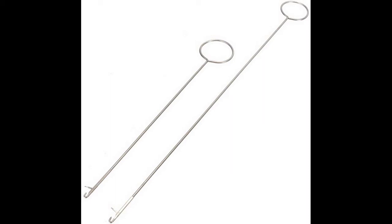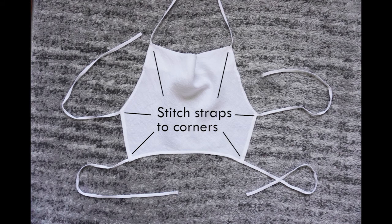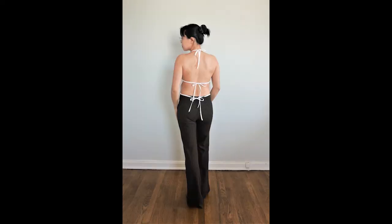The loop turner is only about five bucks and it really does make it much easier to turn out these tubes. Once the tube is turned right side out, press the strap flat and hand stitch to the corners of the top. The top straps tie around your neck to form the cowl neck, while the two sets of side straps tie around your back. And with that, we're done. Pair the napkin top with some low slung jeans for the ultimate 90s look.